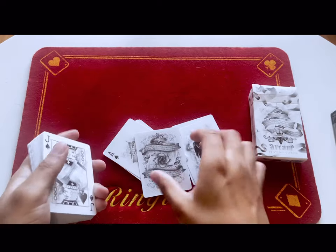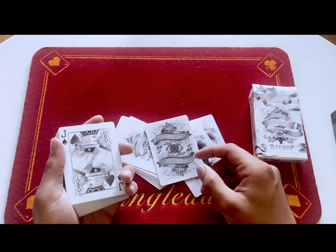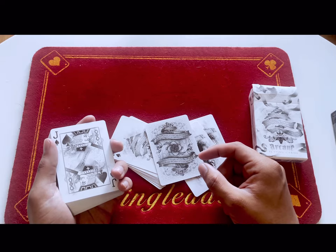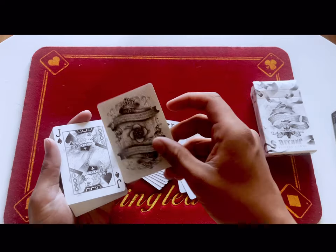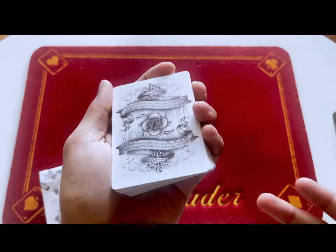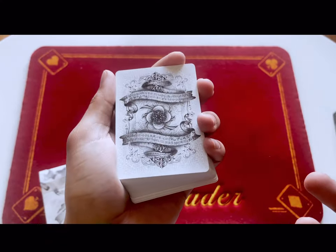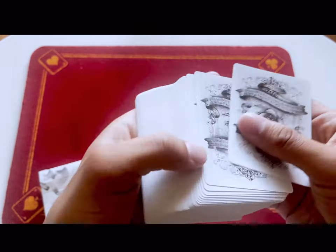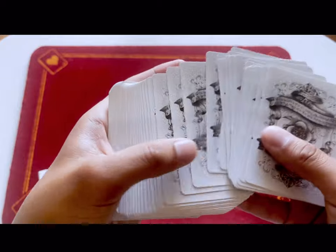This deck is from 2014 — that was 10 years ago, Jesus Christ, I'm getting old. Like all Illusionist cards, it's made by the Bicycle Playing Card Company, so you can expect basically the same feeling as, if not better than, a normal Rider Back card from Bicycle.